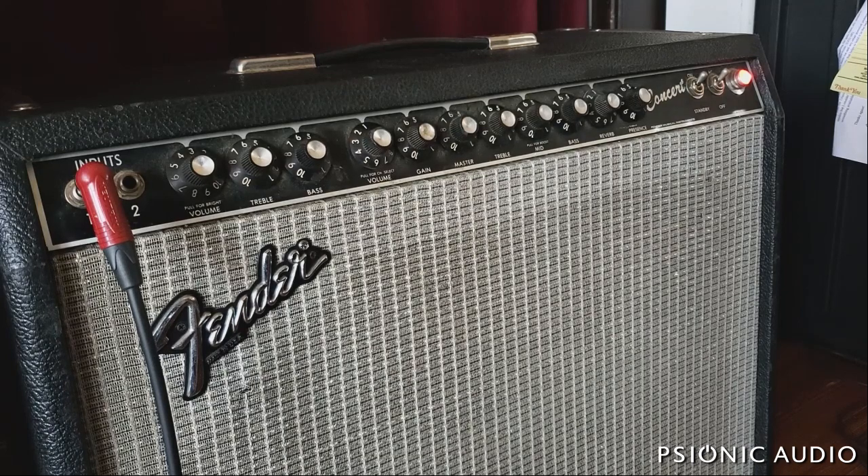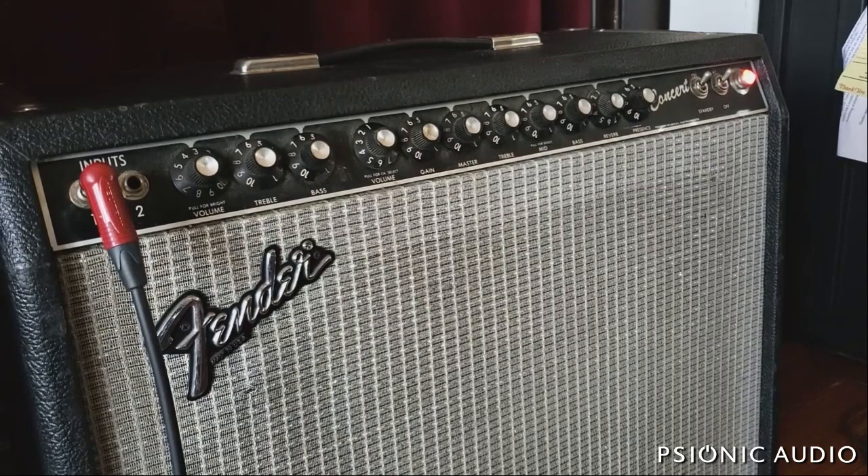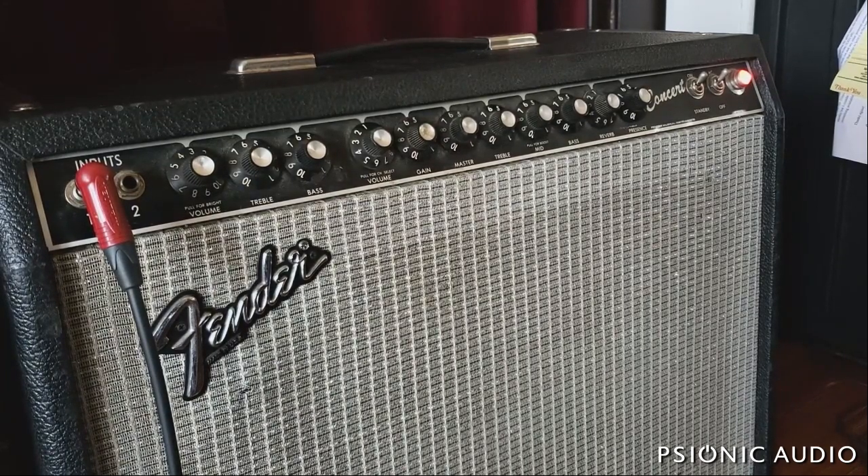I'm going to listen to it and see what each channel sounds like. He wants the clean channel to be made a better Fender clean channel, and he'd like the overdrive channel to be made more Dumble-like — or at least something that Robben Ford could play through and not fire everyone in the immediate vicinity.